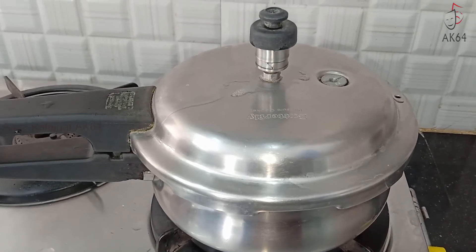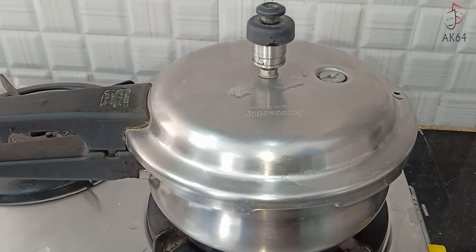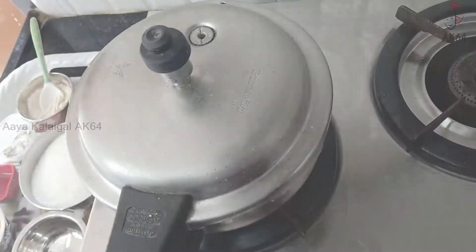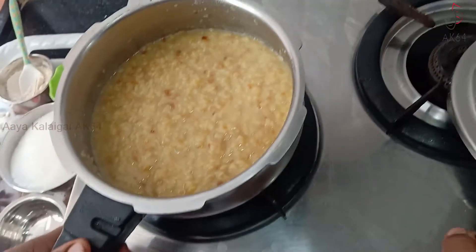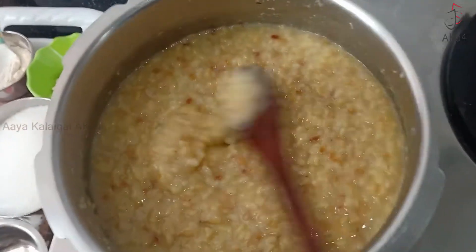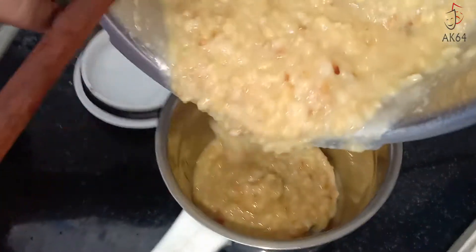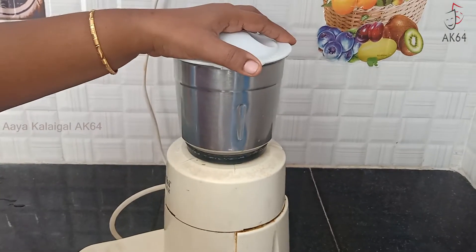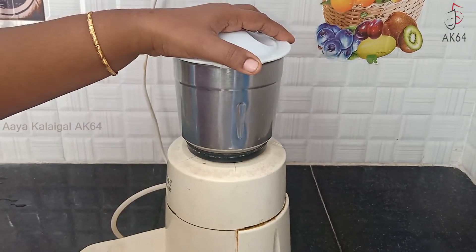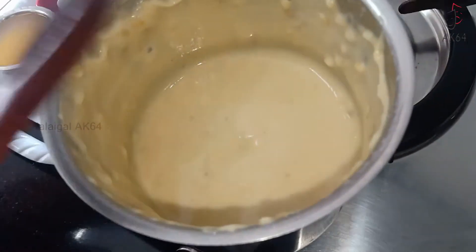If you want to do it in the mix, it will be smooth. Now we are going to release the pressure. Now we are going to get it from 6 to 6. Now we are going to get it smooth.